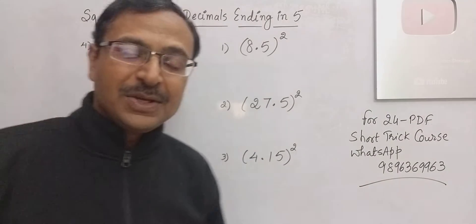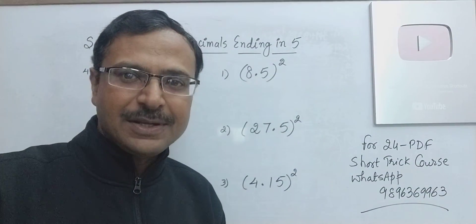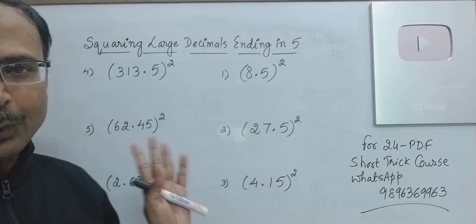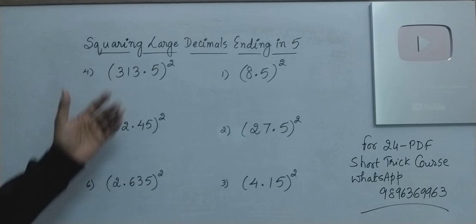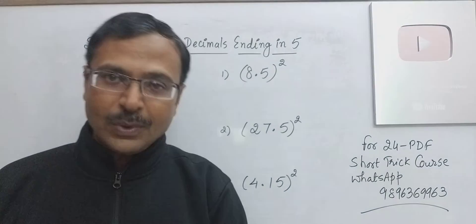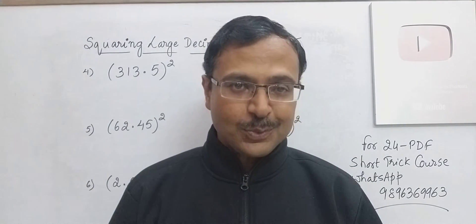Hello friends. Squaring decimal numbers can be really tricky, especially when the decimals involved are a little bit larger. You can see some numbers written on the board here: 8.5, 27.5, 4.15, 313.5, 62.45, 2.635 squared. All these numbers are difficult ones to handle. How do you square these numbers?